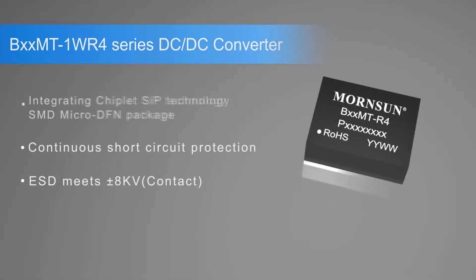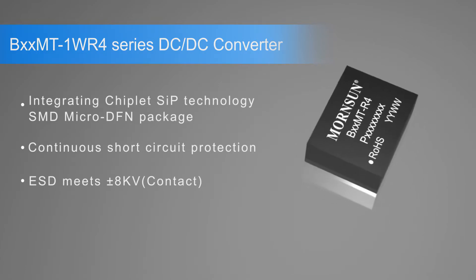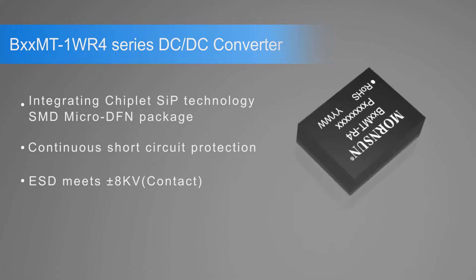Integrating a chiplet SIP, the BMT-1WR4 series SMD-MicroDFN package will simplify development from design to assembly. This integrated solution is ideal for both cost and quality conscious customers.